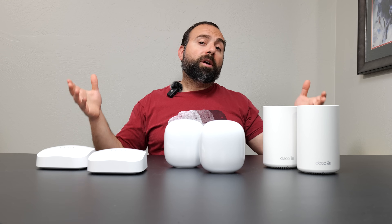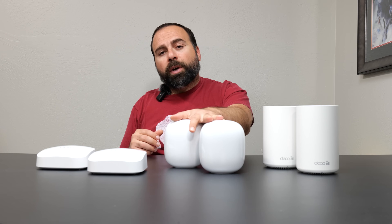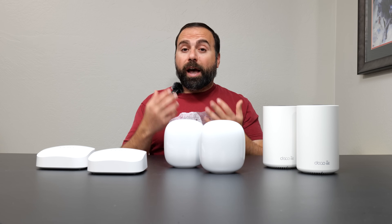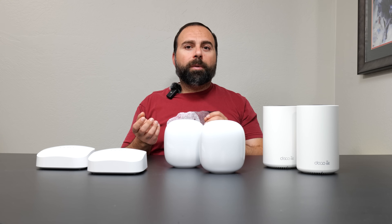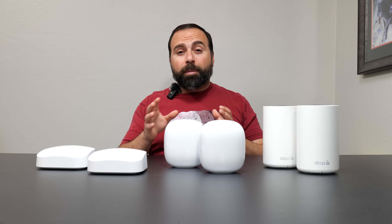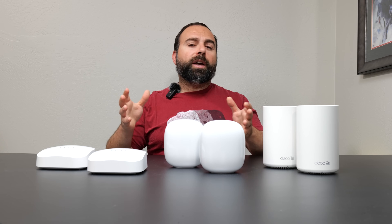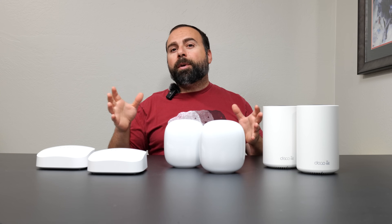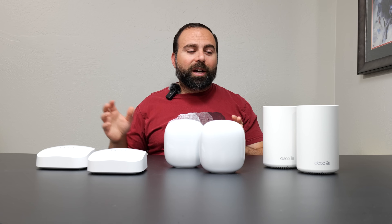For setup and configuration, all three are pretty easy. The Deco uses the Deco app — one of my favorites, very clean, organized, and gives a decent number of options. The Nest Wi-Fi Pro uses the Google Home app, which is a bonus if you already have it for other Google Home devices; however, you're a bit more limited on options. The Eero app is similar in terms of limited options — very simple and organized, with a simplified approach allowing DHCP, port forwarding, and a couple of other settings. Overall, the Deco gives the most customization options of the three.